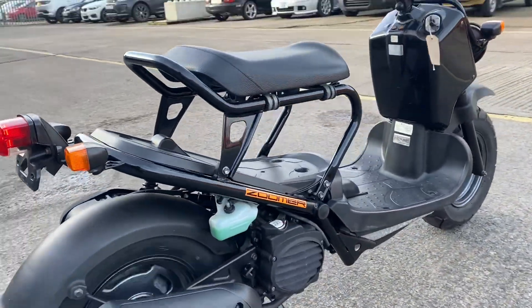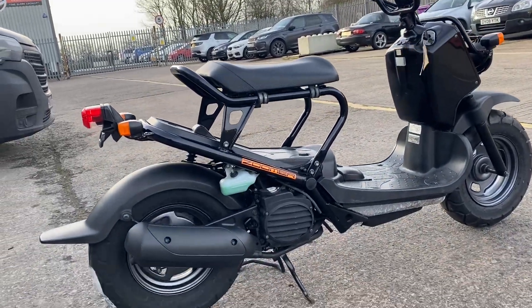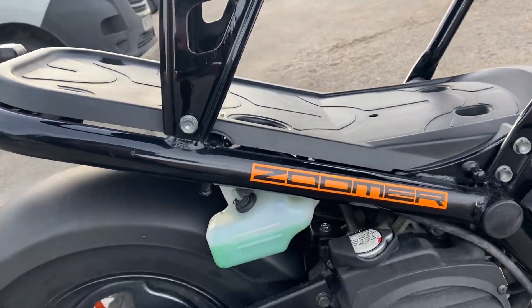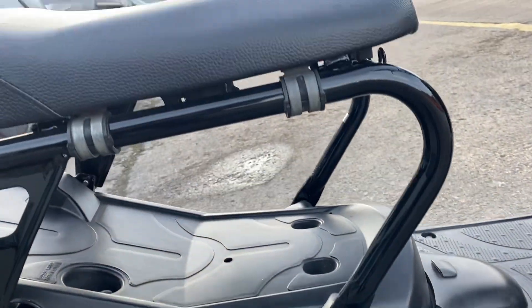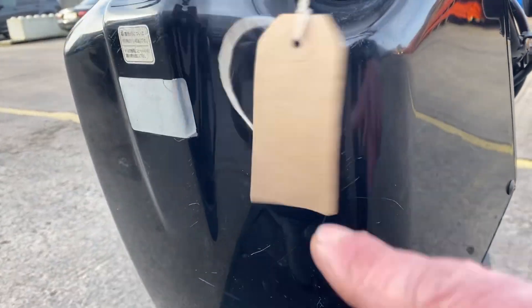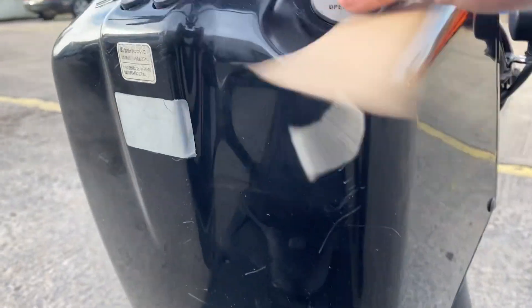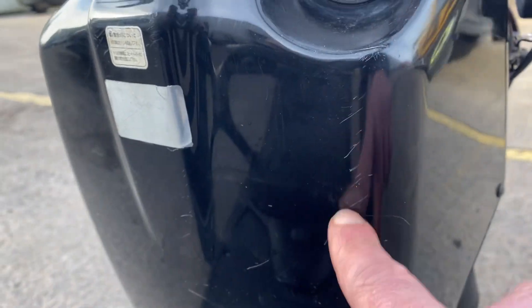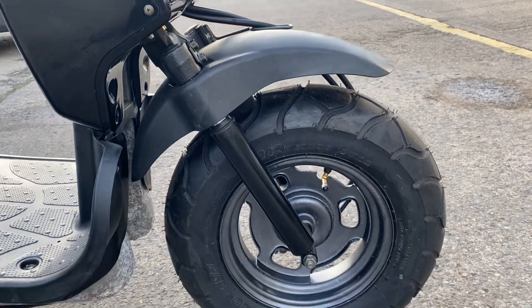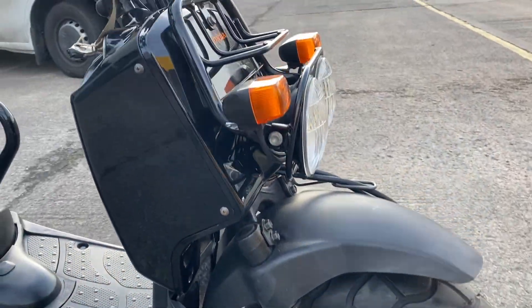Moving around to the right-hand side, new tyres on the back. You can see it's pretty much, you know, a couple of little things with the plastic — there are people that are off the bike — and overall it's very, very tidy.